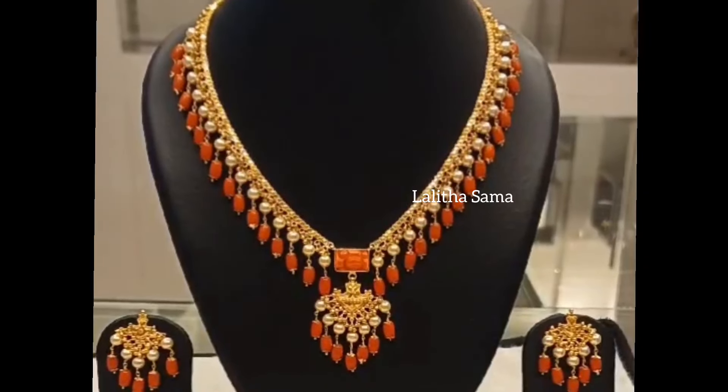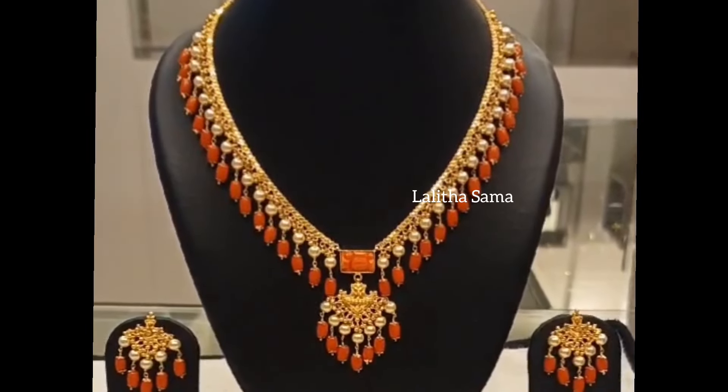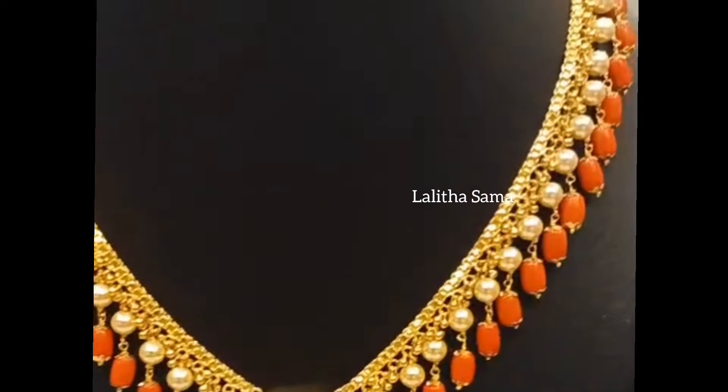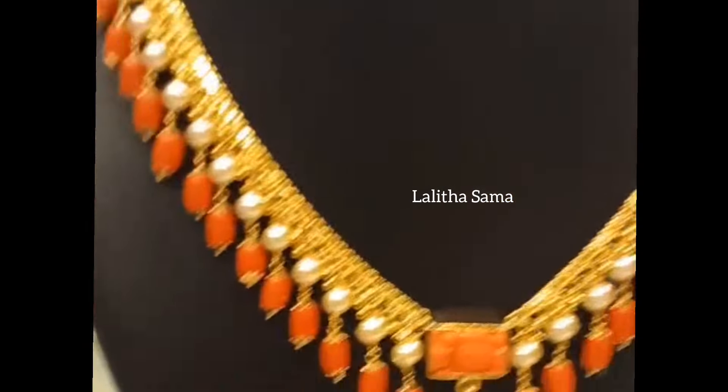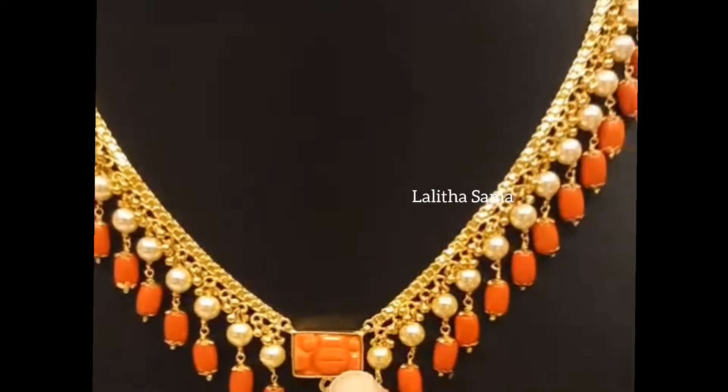Hello everyone, this is Rohini from Rajkojula's. In this video, I will show you the altered necklace of Patha Gold necklace with locket.